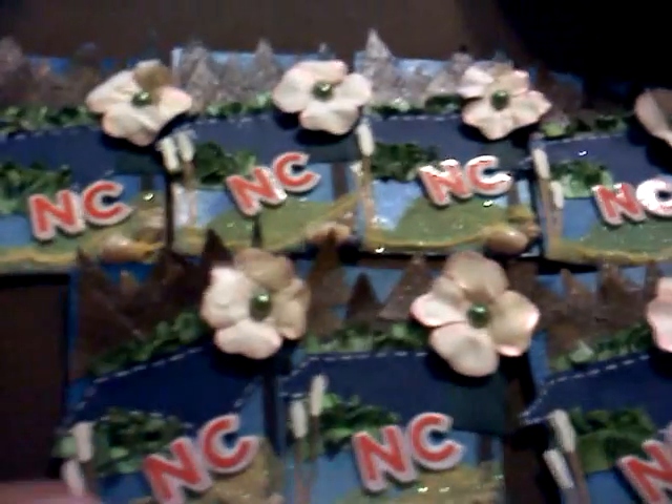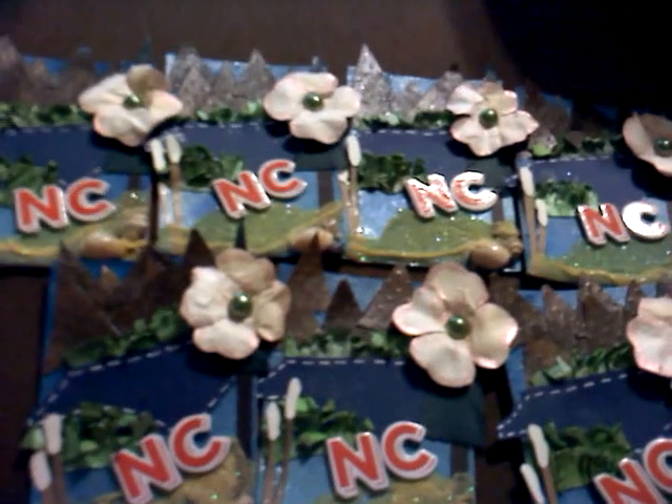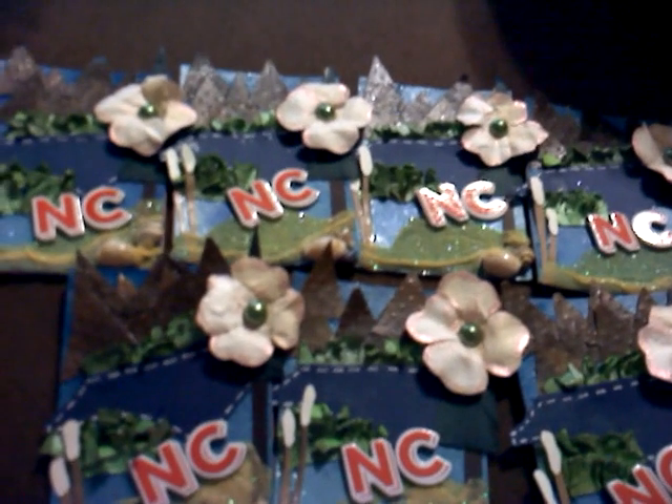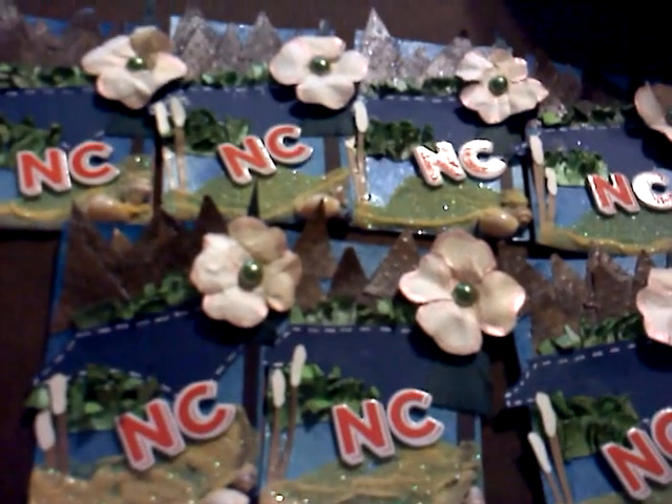Hey guys, it's Tiff. I just want to show you my ATCs I created for the Rip Your State swap over at Scrap the World. I live in North Carolina, so that is the state that I chose to do.